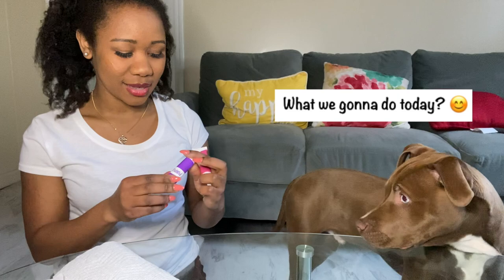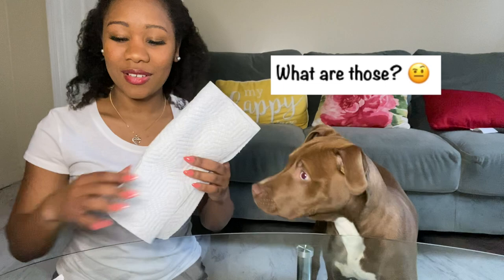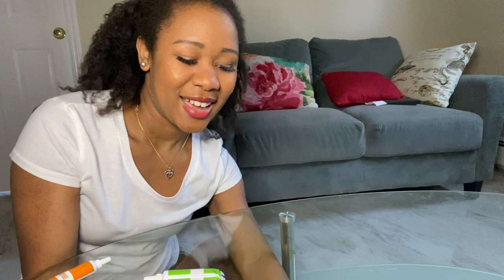What we need for that is some food coloring, paper towel, and paper — also a cloth to remove the food coloring. But I guess he will just eat it. So his fingerprint is on his nose!